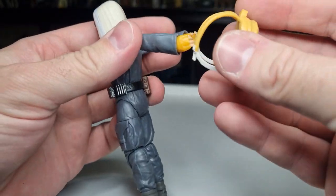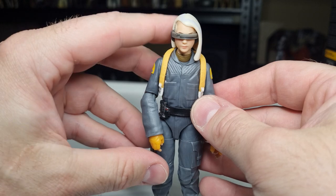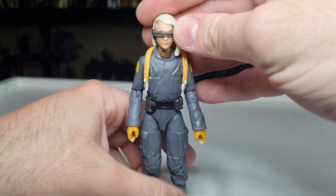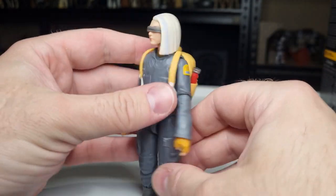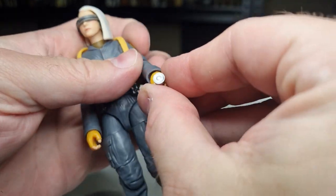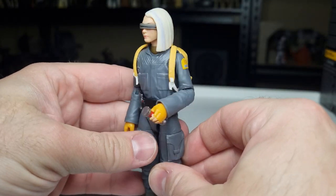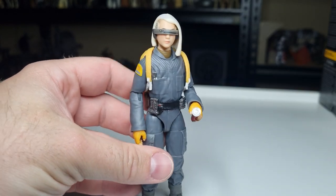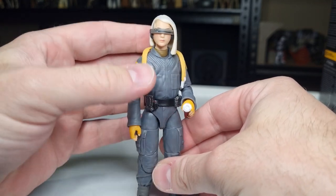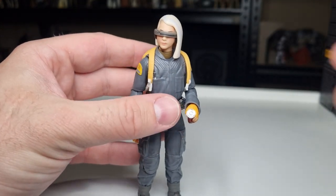Let's put the backpack on and see how that looks. That's nice and easy to put on. I'll give her the torch as well, given there are no other real accessories. She looks good — I think it's a cool addition. It'll be nice to have all of the kids from the Skeleton Crew in the collection.